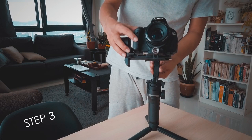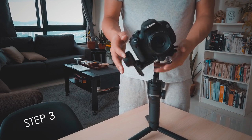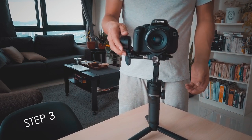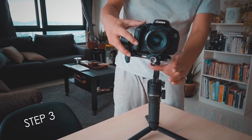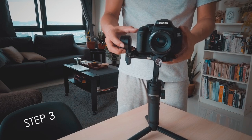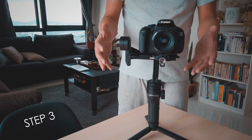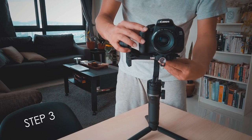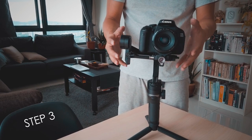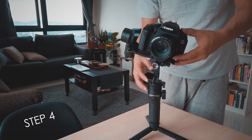Now that the tilt axis is done, we are going to start adjusting the roll axis. We need to make sure that it's horizontally stable. To do that, we need to slide the camera to the left a little, find the midpoint, and once it's stabilized, lock it and move on to the next step.